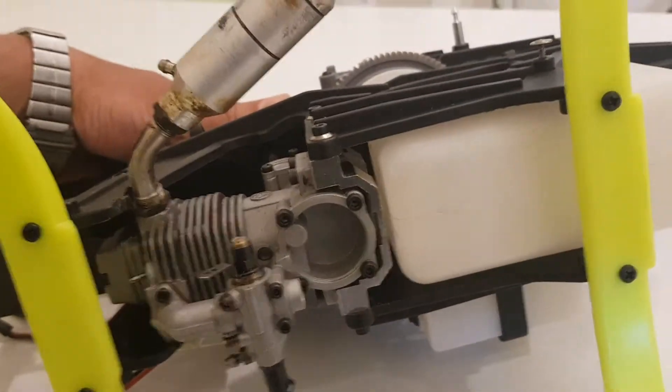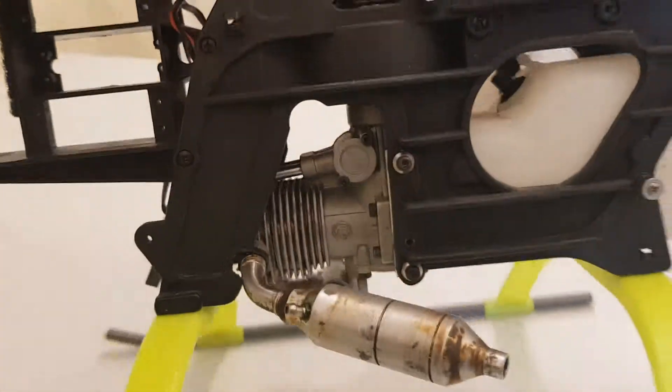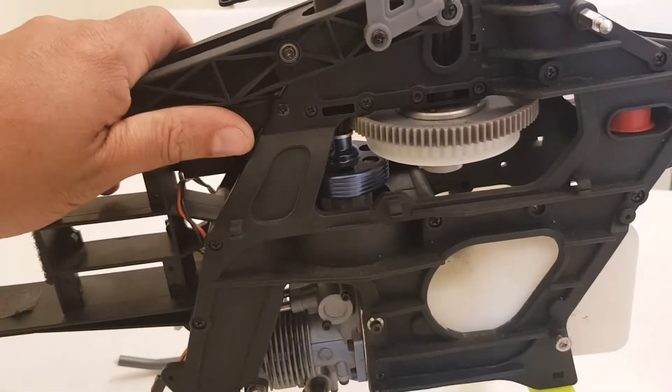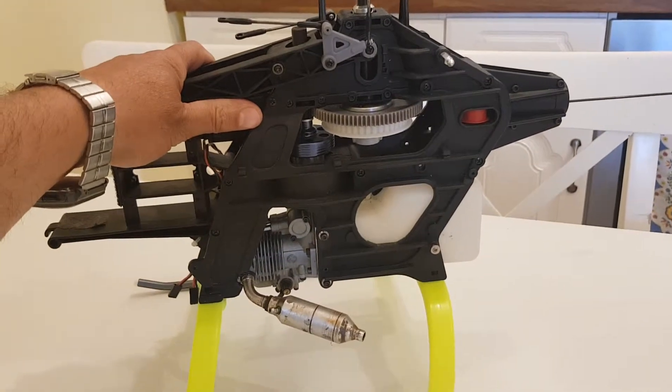This is part one — it's quite an adventure. There aren't many details available on how people get these things flying. I've seen a few videos, but that's the progress so far. More to come on the four-stroke conversion.